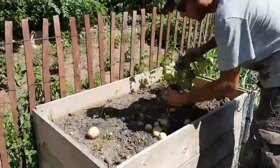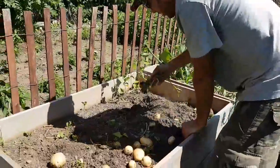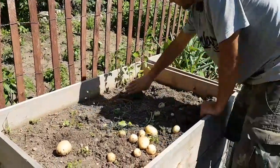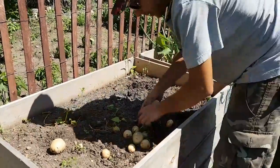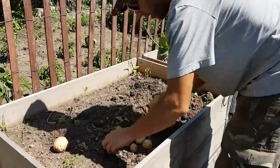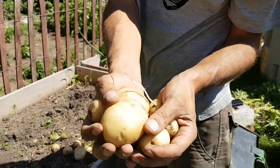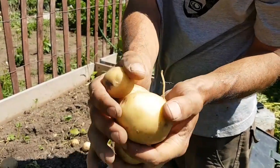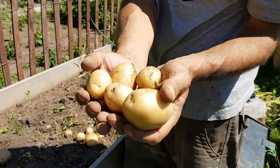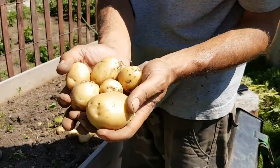This is the first time we've grown in a box this way - normally we grow in the garden, so this is going to be an experiment for us. Right off the bat we got a handful of potatoes right off the top. They're a nice looking potato. What you want to make sure you do is you never want to wash your potatoes - just take a brush and brush the dirt off them, then lay them out on newspaper for about two weeks to dry out and cure, and then you can store them in boxes, baskets, or whatever you like.